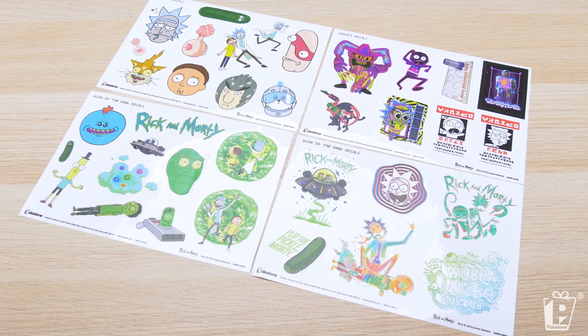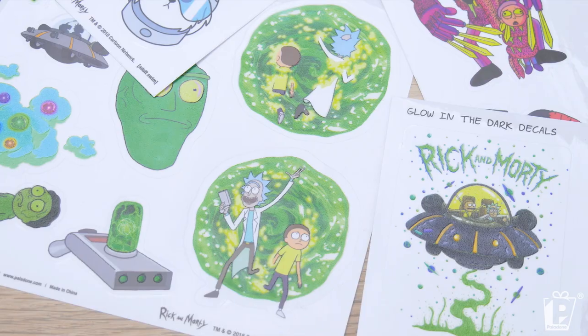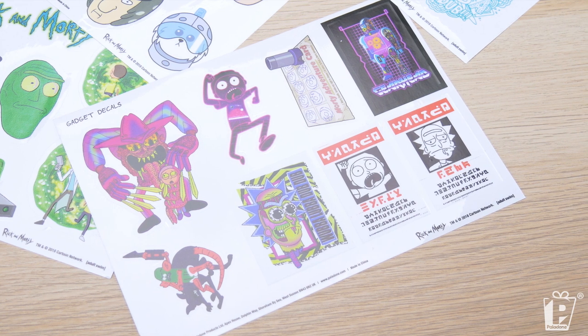It is of course the Rick and Morty gadget decals — regular and glow in the dark stickers. Stick this on your phone, your laptop, any gadget — your games console, your fridge. The guys at Adult Swim put together a style guide showing off the most insane graphics to really embody what Rick and Morty is about. You've got some crazy psychedelic graphics — that's one of the glow in the dark sheets. The other one is full of iconic characters, the Rick and Morty title, and my favourite character, Noob Noob. Kind of 80s style, retro, psychedelic, computerised.